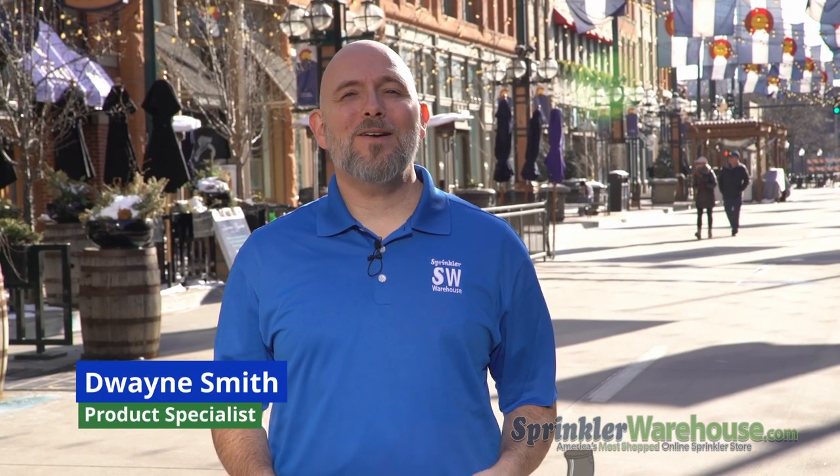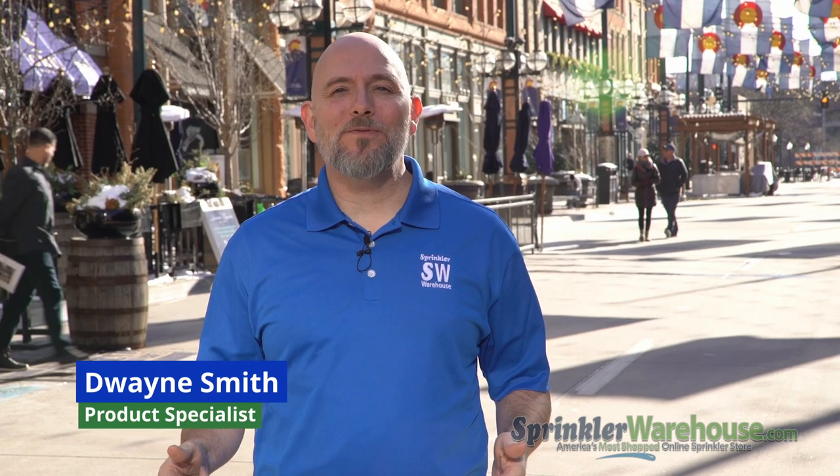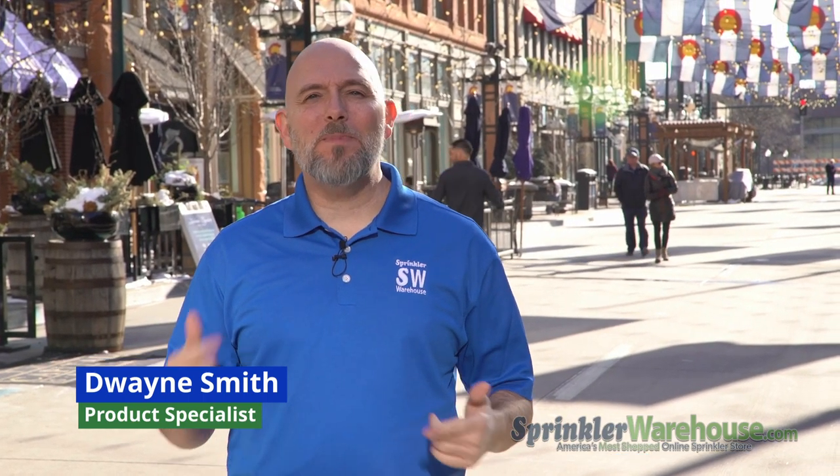Dwayne Smith here for Sprinkler Warehouse. We're in Denver, Colorado, attending the CPS Spring Fling. We're going to talk to vendors and see what's new in irrigation, pumps, and landscaping. Let's check it out.